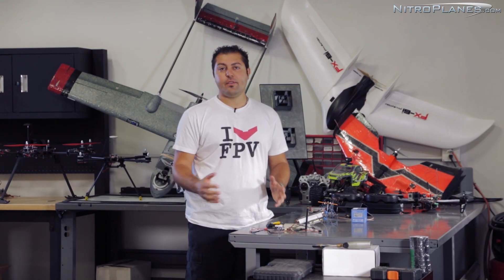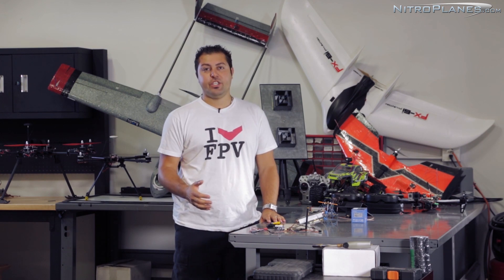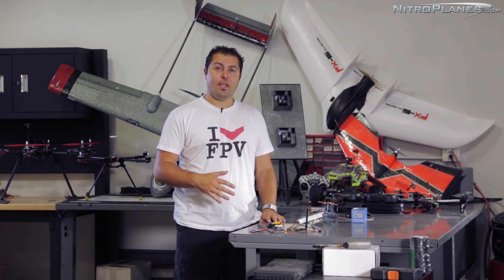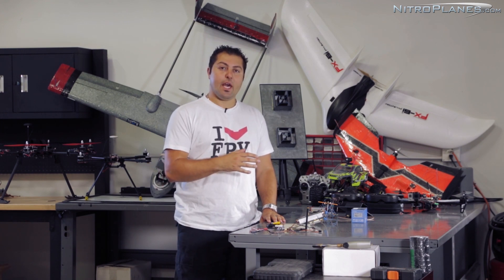Hey guys, Johnny here with NitroPlanes.com. Thanks for joining us on the second installment of our FPV series. If you haven't had a chance to check out part one, which talks about safety and which aircraft or ground vehicle to choose, make sure you do check that out.